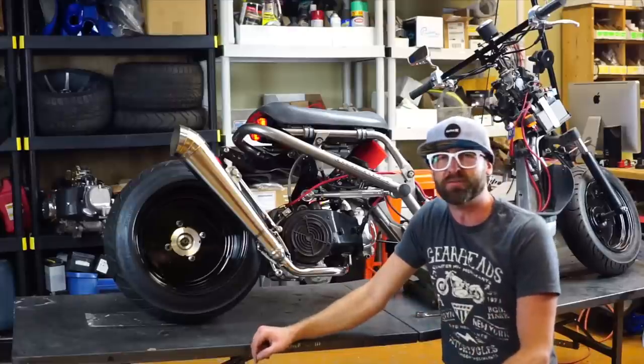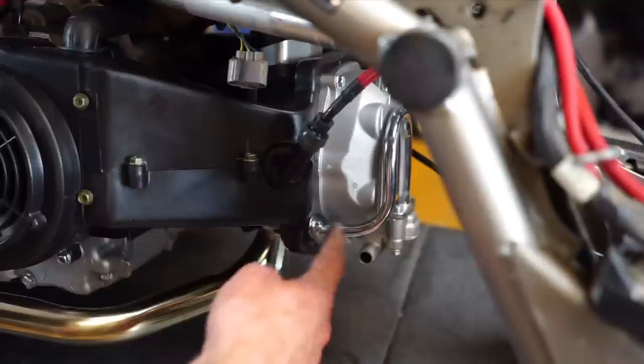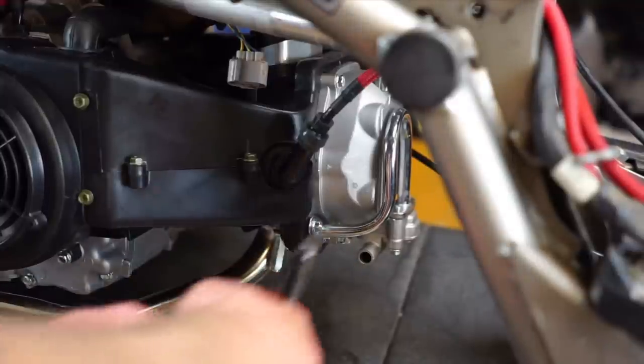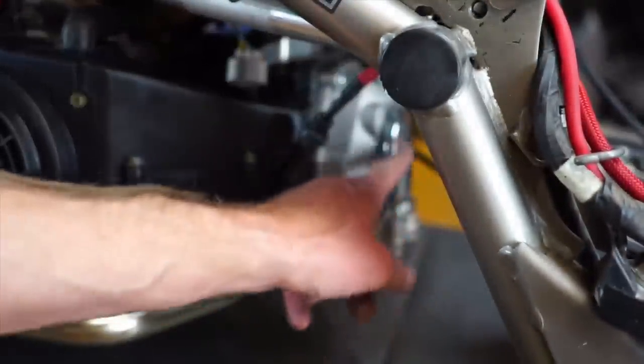One thing that's a good idea: block off the air port — they have a block-off plate, or you can do it redneck style and just pinch it off. Otherwise you're going to get backfiring through your exhaust because it'll be sucking air.